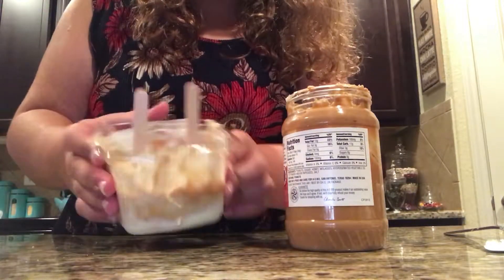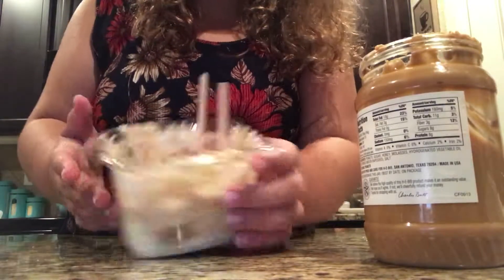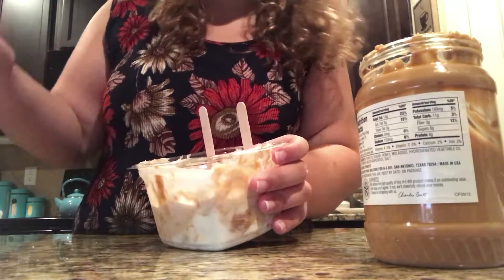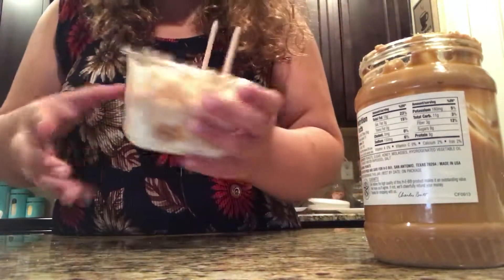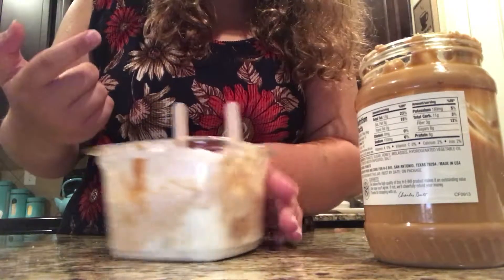Then you put it in the freezer. I put mine in the freezer for about a day because I didn't really feel like waiting. I'd say put it in overnight or earlier. And this is how you make popsicles using three ingredients.